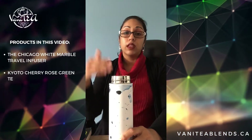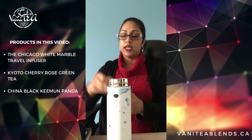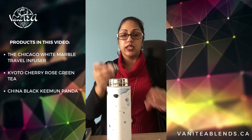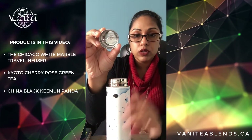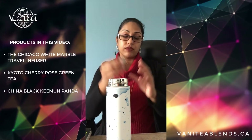You can either put the water in the bottle before you put the teabag in, or — as you can see — the basket actually has very, very tiny holes. You can see my hands behind it, see? So you can actually add boiling water right after.